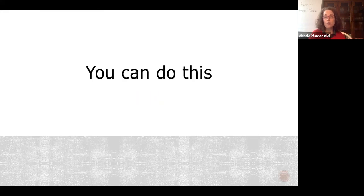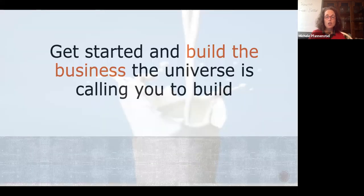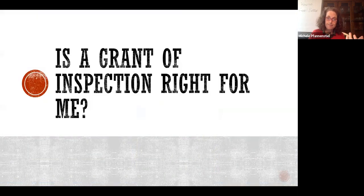For all of you who are freaking out right now, you're in exactly the right spot. I've got your back. You're going to build the business the universe is calling you to build by starting with specifications.